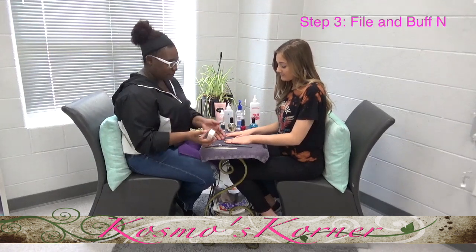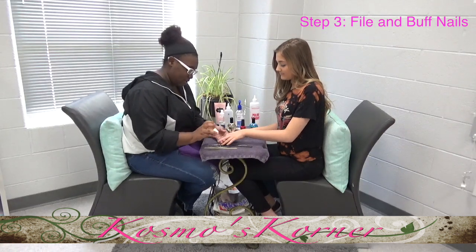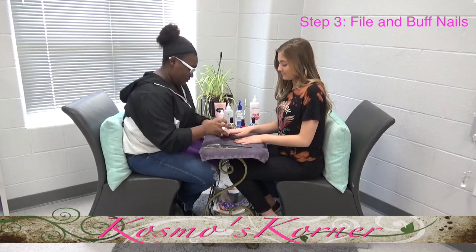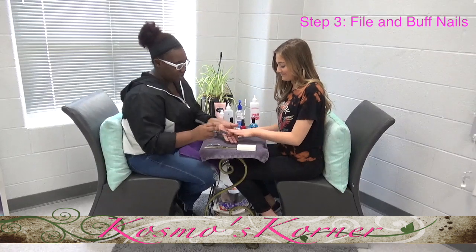After that, you're going to buff and file the nail. So you're going to do it side to side on each nail, and then you're going to go side to side.